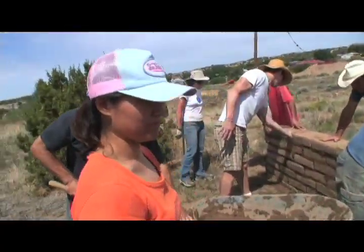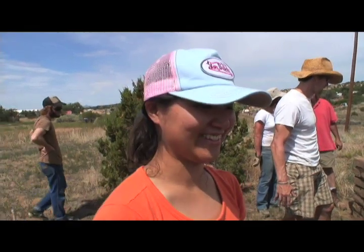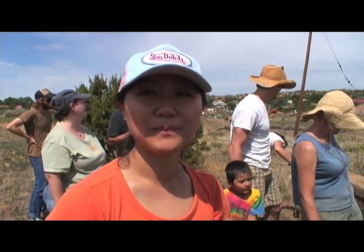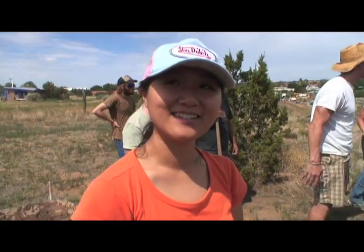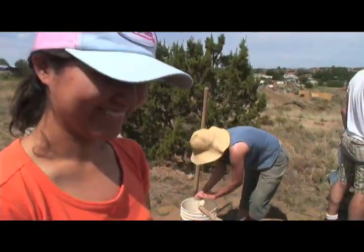You came over all the way from Korea? All the way from Texas. And what are you doing in Texas? I'm studying community and regional planning at UT Austin. Is there any adobe in Korea? There's adobe sustainable housing.